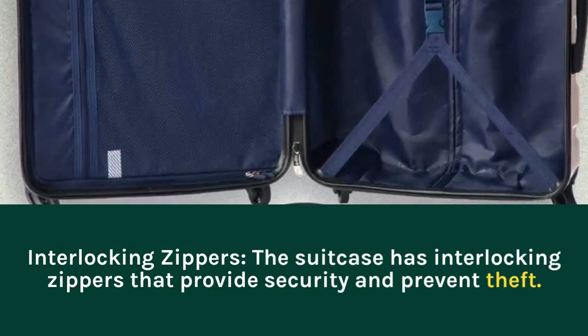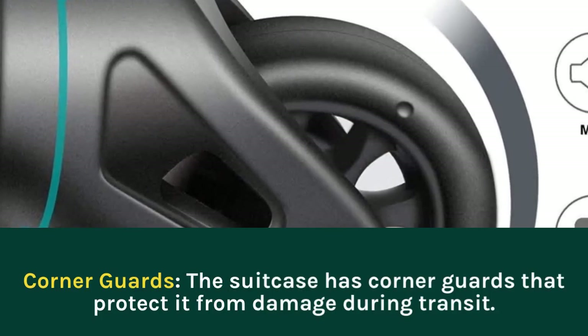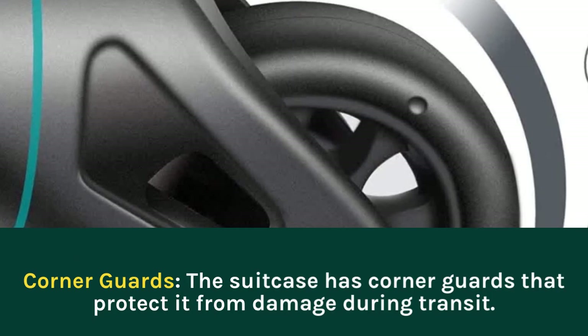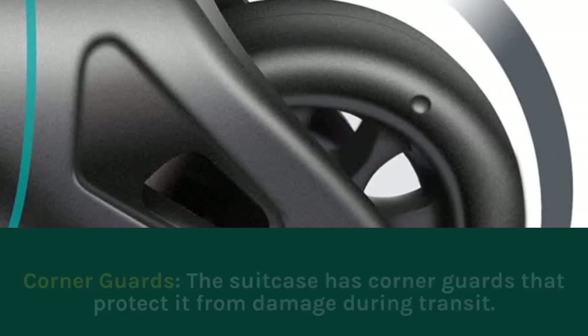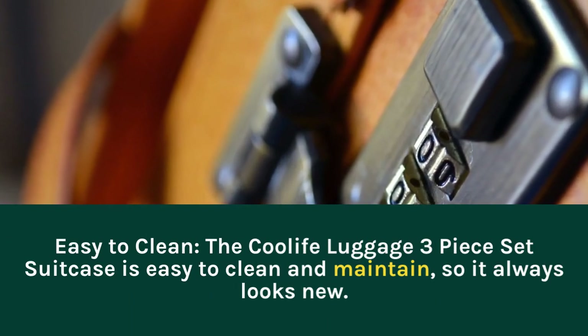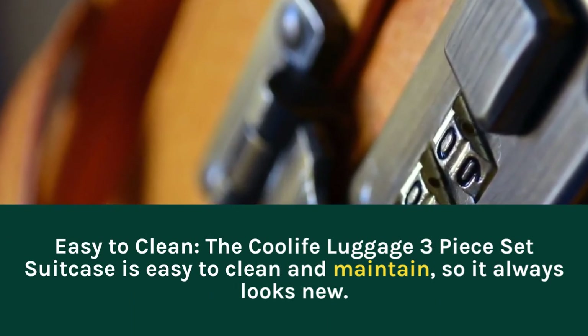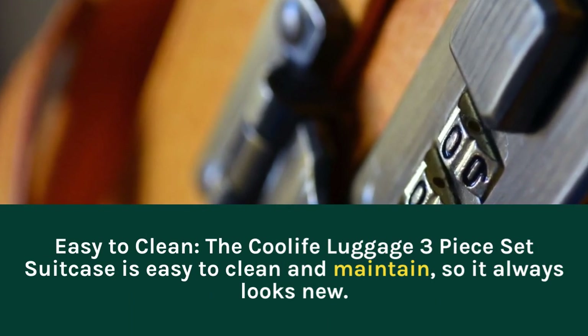Corner Guards: the suitcase has corner guards that protect it from damage during transit. Easy to Clean: the Coolife Luggage 3-Piece Set Suitcase is easy to clean and maintain, so it always looks new.